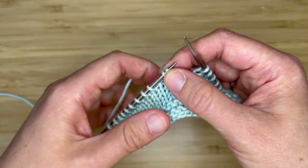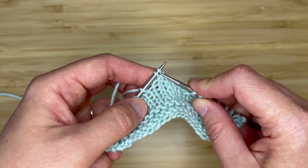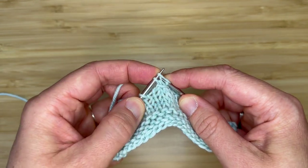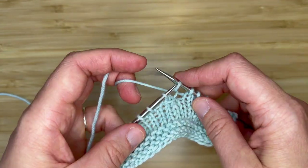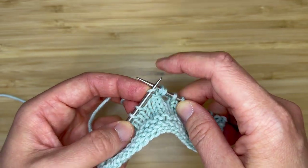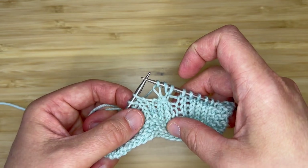Now that we have dropped that stitch, we're going to insert our needle knitwise and work the first stitch as a knit stitch. Now we're going to work a yarn over and then knit the third stitch, and you've just worked a right knot stitch.